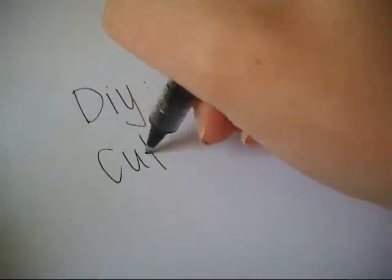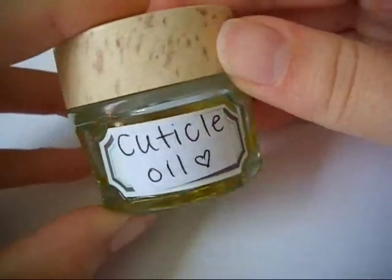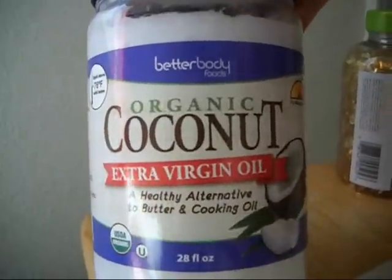Hey everyone! In this video I'm going to show you guys a DIY on how to make your own cuticle oil. All you will need is three ingredients and a small container. This cuticle oil is very moisturizing and will help your nails grow.